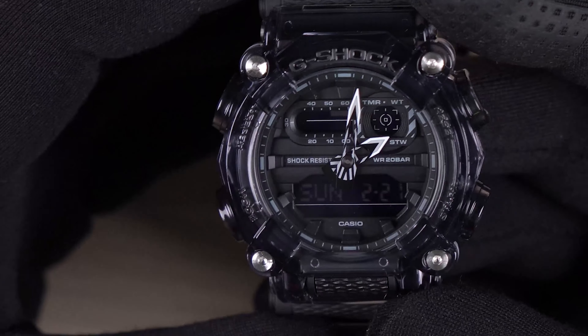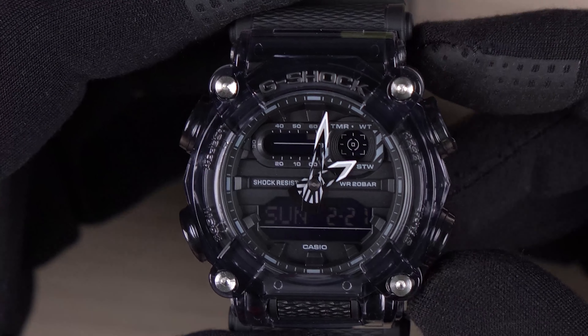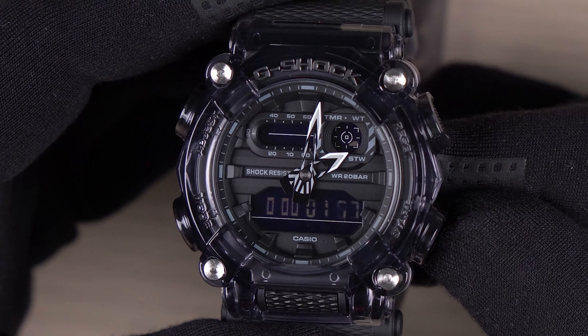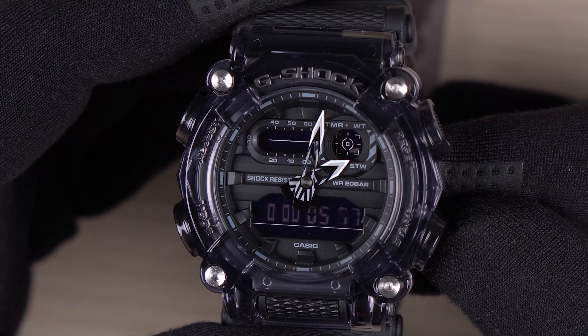One of my favorite features on this watch is the quick access to the stopwatch function. You don't have to cycle through the modes — instead, just press the lower right hand side button, and it immediately kicks into the stopwatch mode. This is really useful in many scenarios.